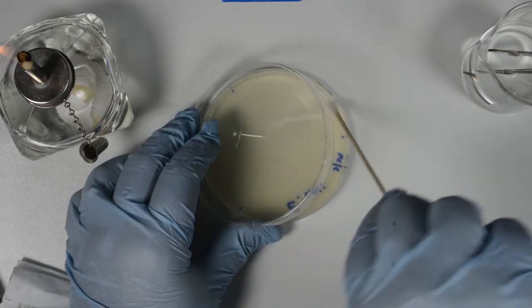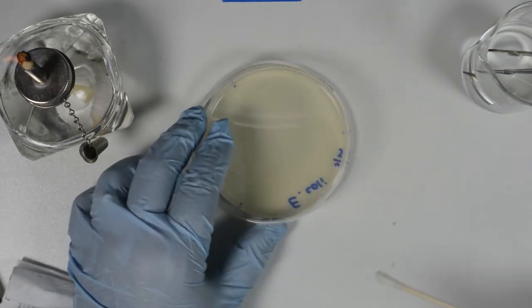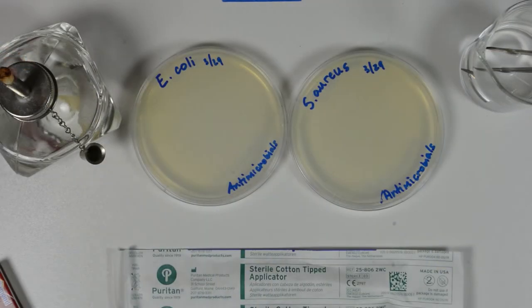Discard the swab into the biohazard container. Turn off the Bunsen burner. Let the plate stand for about 3-5 minutes to let the surface of the agar dry. We will prepare one plate for E. coli and one plate for Staphylococcus aureus to assess the sensitivity of bacteria to antimicrobial agents, including disinfectants and antiseptics commonly used in household and healthcare settings.